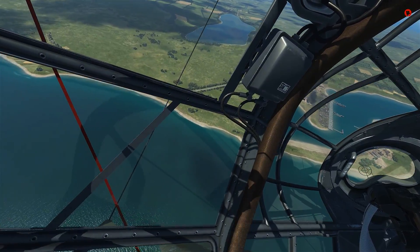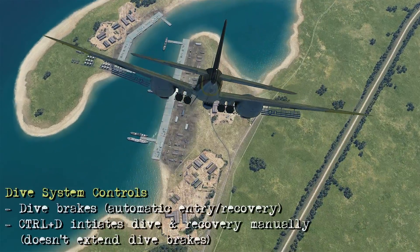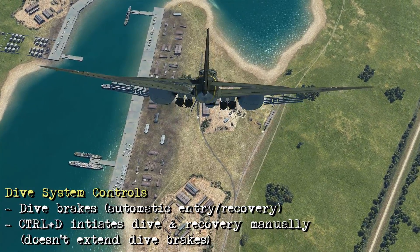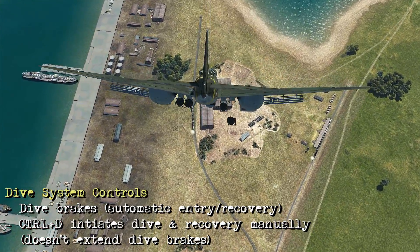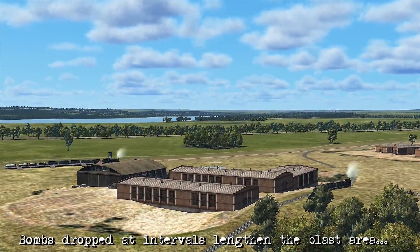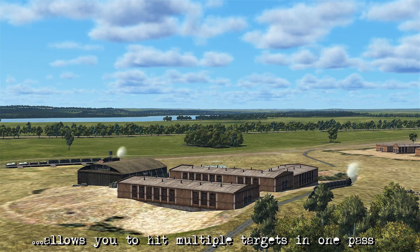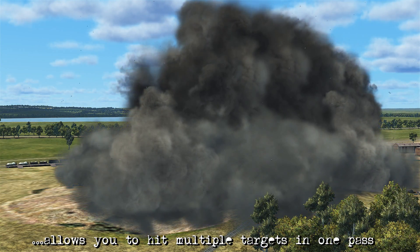As we turn away, we take a quick peek and the target has been destroyed. If you didn't want to initiate the dive system with the air brakes, you can press Ctrl+D to initiate the dive and recovery manually — but I prefer using the automatic method by deploying the dive brakes. Here you can see a few hits on the building and the nearby train, simply because we dropped the bombs at an interval. It's up to you how you set up your bombs depending on your loadout, but dropping with an interval allows you to hit multiple targets in one pass.